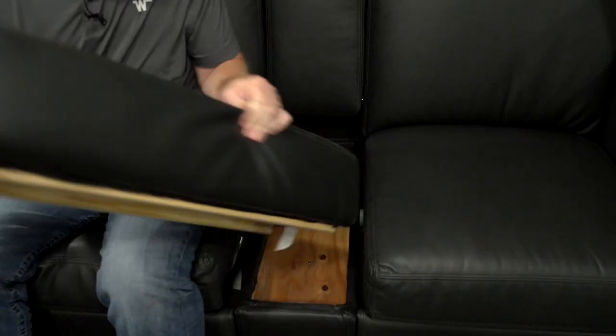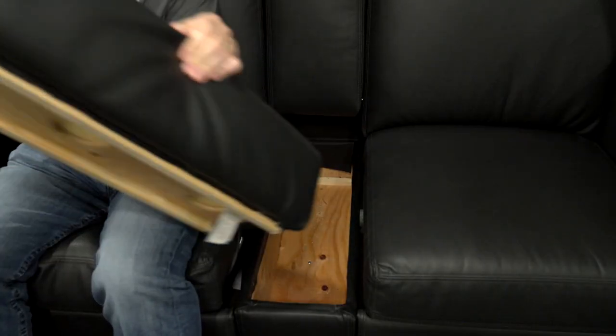This is our manual sofa slash theater seat found in the Vistas. In the sofa position, the center cushion you can actually pull out for storage — plenty of storage. Then you can bring this arm down and now you have a nice armrest with two cup holders.